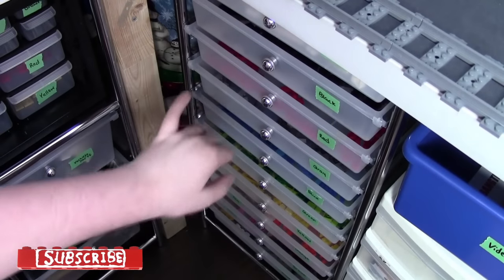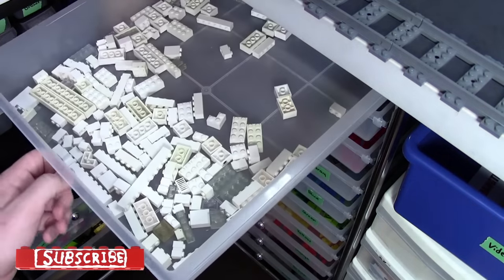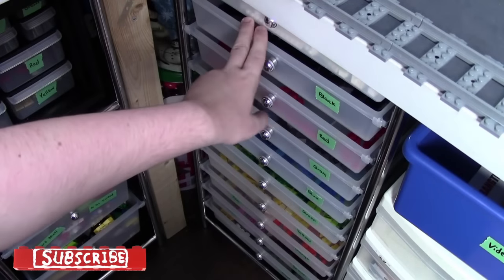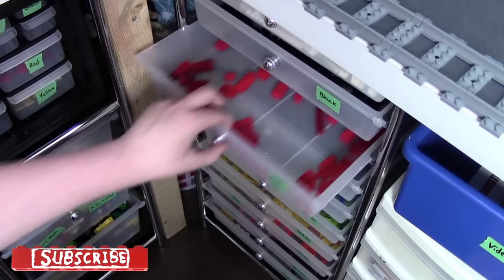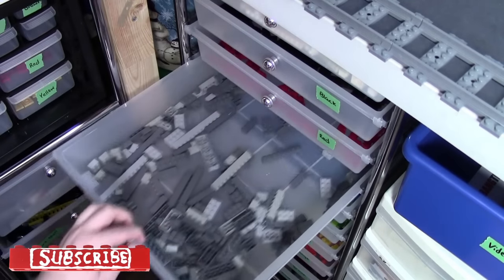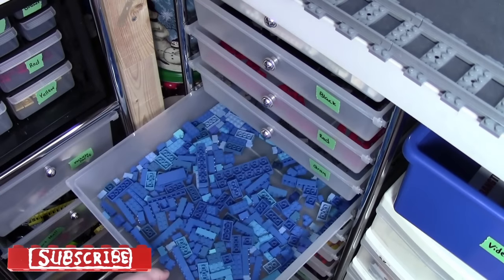So here in these containers, I just store all my Lego bricks by color — just regular bricks. At the top drawer I have all my white bricks, and you'll notice throughout this video that a lot of my bricks are in use. Here I have my drawer of black bricks, my drawer of red bricks, my drawer of gray bricks, and my drawer of blue bricks.